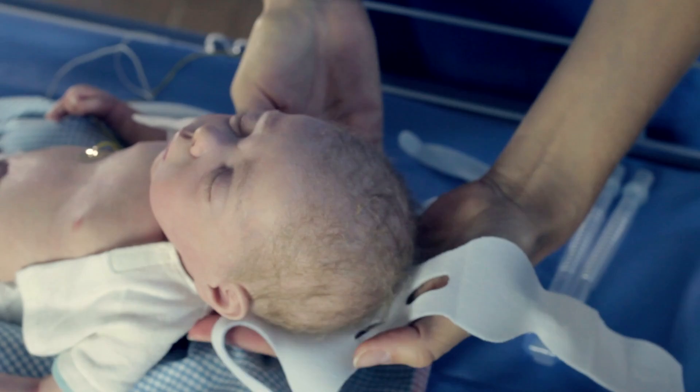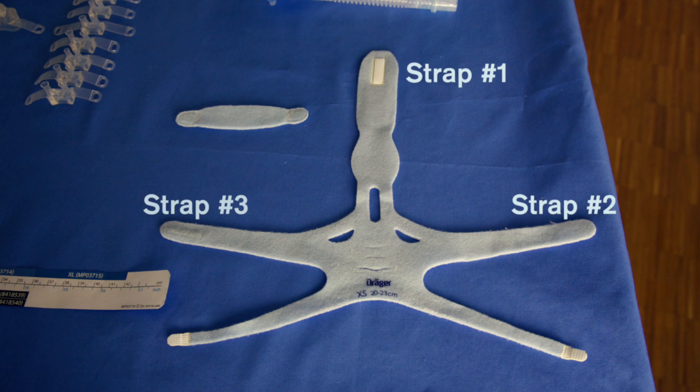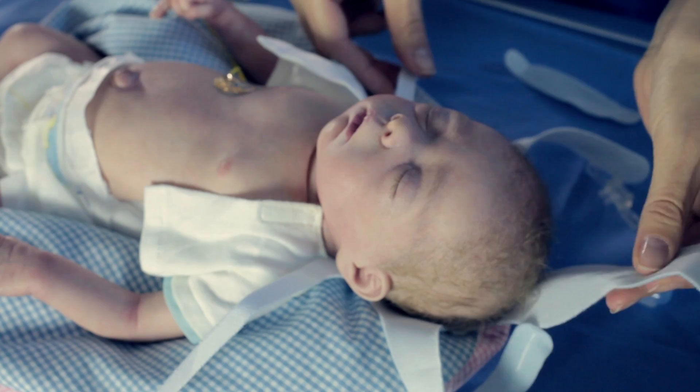Gently lift the patient's head and position the headgear underneath. Ensure that the headgear is centered and positioned directly on the hairline. For best positioning, avoid wrinkling the material.